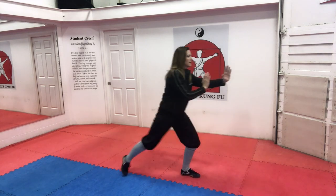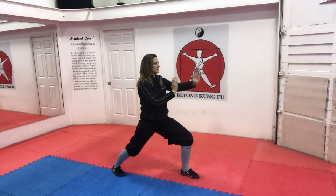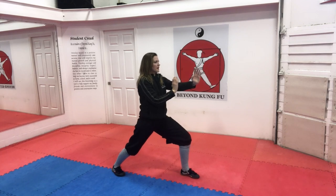Side cat, out and back kneel stance, and open your bow. And coming back up.